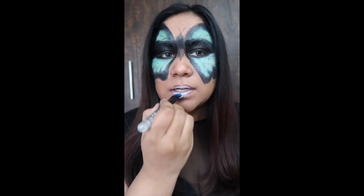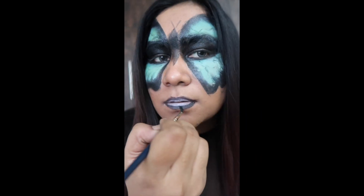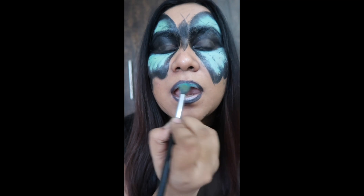Here I am teaching you how to achieve a teal black lip for this kind of look, and it looks very easy.